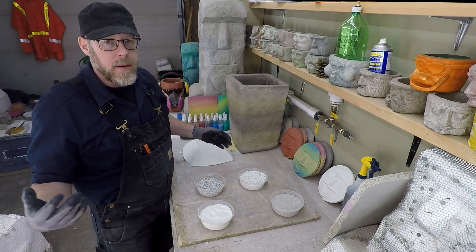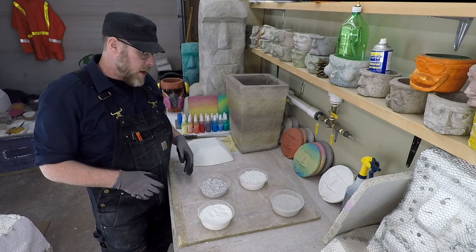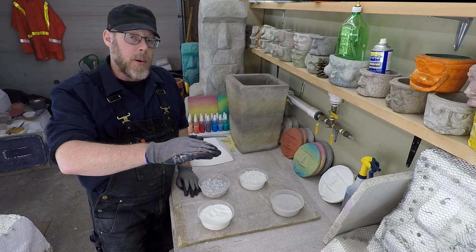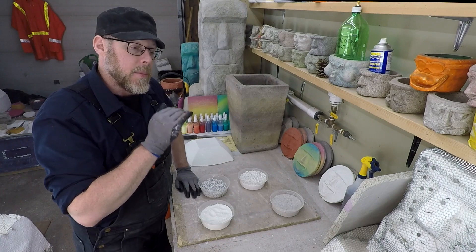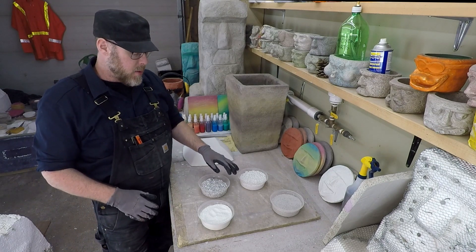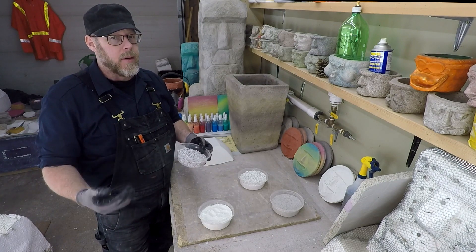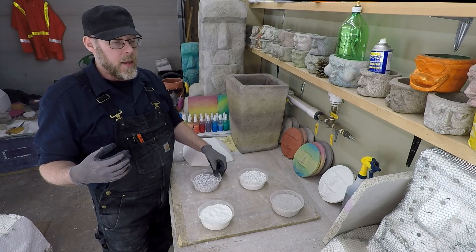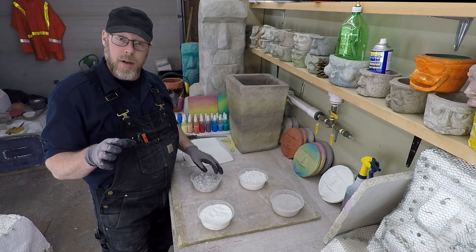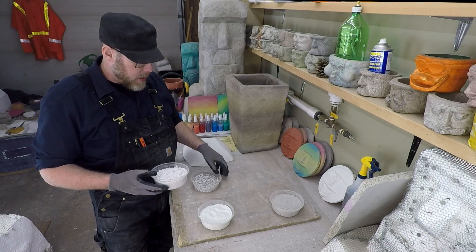That could be important. You might be thinking: why does aggregate color matter if you can't really see it once you trowel it? Here's where it matters — maybe you're going to do some sort of render, or expose it, grind it to expose the aggregate, then step-sand it until it's really shiny and smooth. If you do that, you're going to see the aggregates, and if they're gray while the rest is white, you'll have a speckled look — it might look awesome, but if it's not the look you're going for, you have a problem.